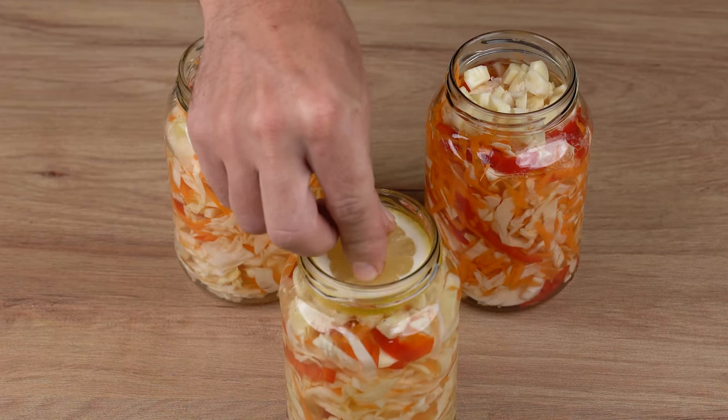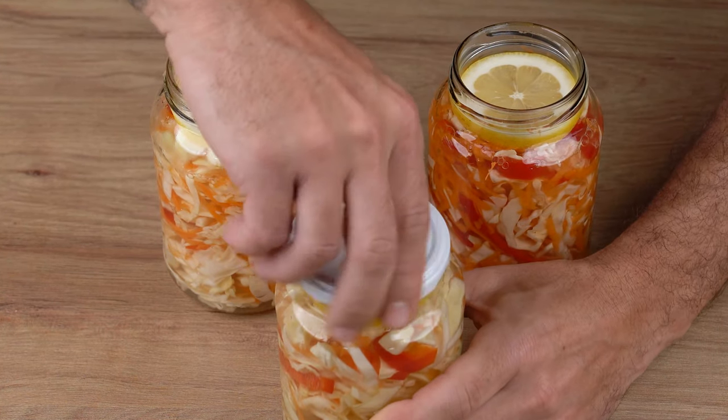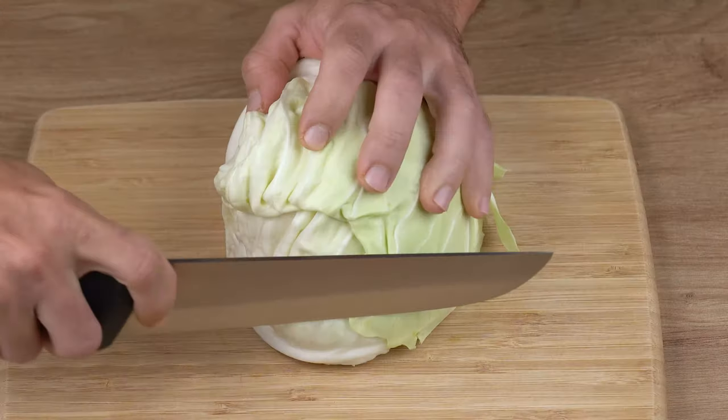I've never had such delicious cabbage before. Chop, mix, and eat after three days.